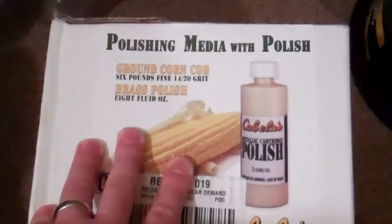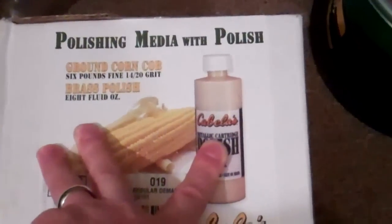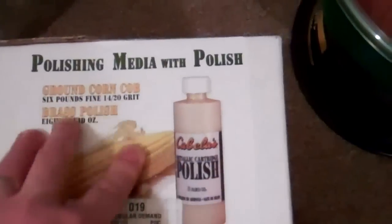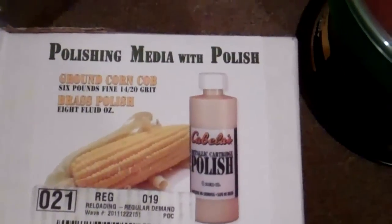At the walnut stage I'll leave it dry, but when I move to the corncob media, that's when I'll bring in the polish. I'm not unsatisfied with the walnut — it just makes kind of a mess, and eventually my batches of corncob media will become red from the mix.